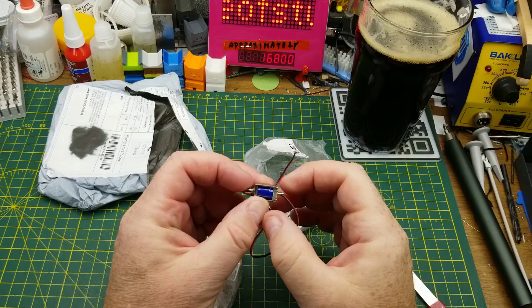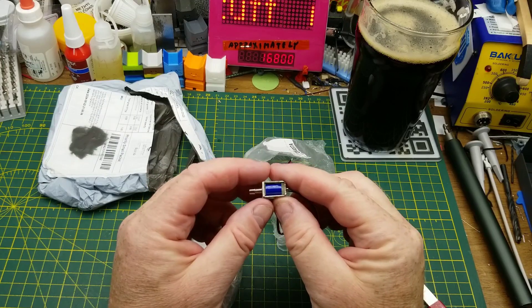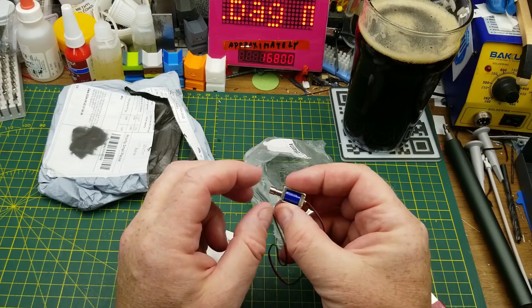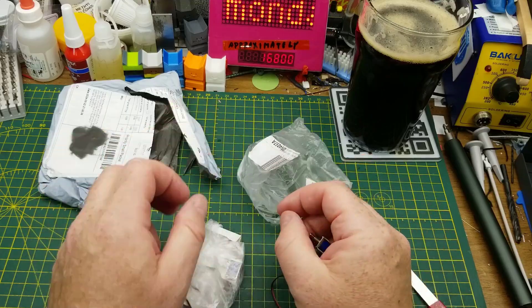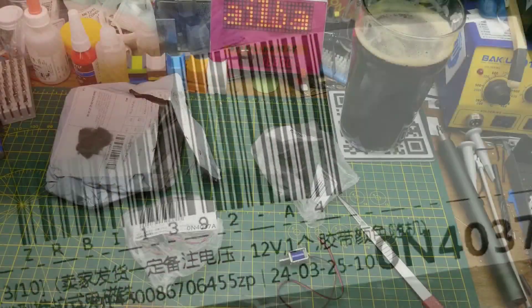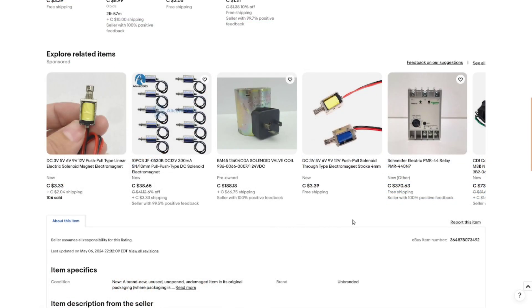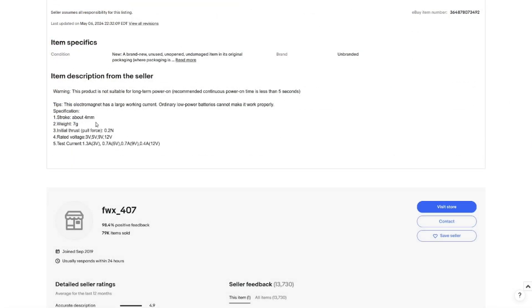Two solenoids, as a matter of fact. These are little spring-loaded solenoids — it looks like they pull in or push in that direction when you energize them, and then they spring back. I wonder what the voltage on them is. The listing says DC 3V, 5V, 6V, 9V, 12V push-pull solenoid, through-type electromagnet, stroke four millimeters. I got these for $2.75 each, and the ones I chose are 12 volt — looks like a pretty reasonable price. Four millimeters stroke, seven grams, 0.2 newtons of thrust.